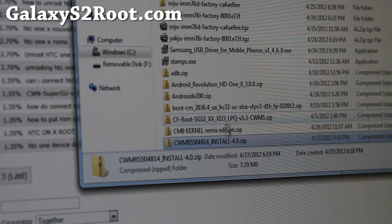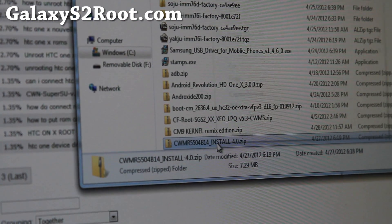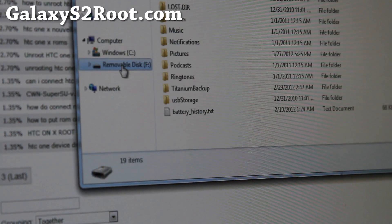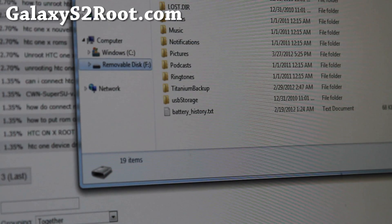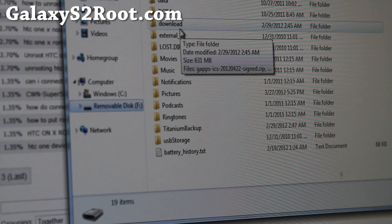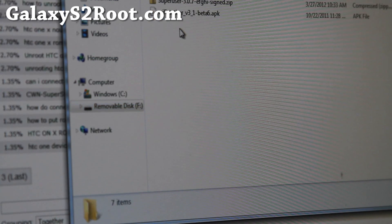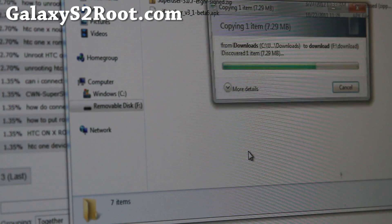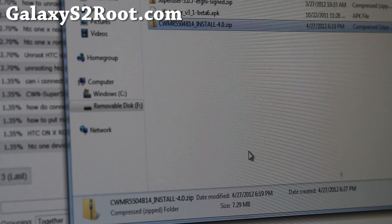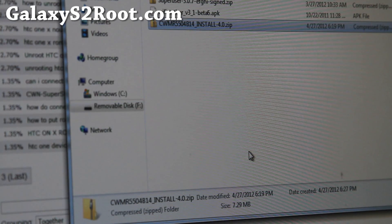Next, you'll want to copy this file over — this CWM install 4.0.zip. Copy it to anywhere in your internal storage or SD card of your Galaxy S2 T-Mobile. I'll put it in my download folder, just to keep everything organized. Alright, so that's done — let's go back to our phone.